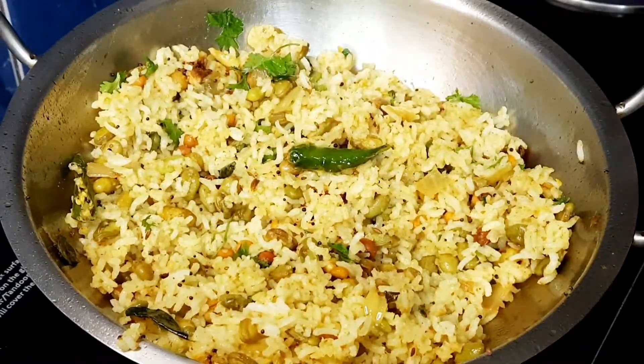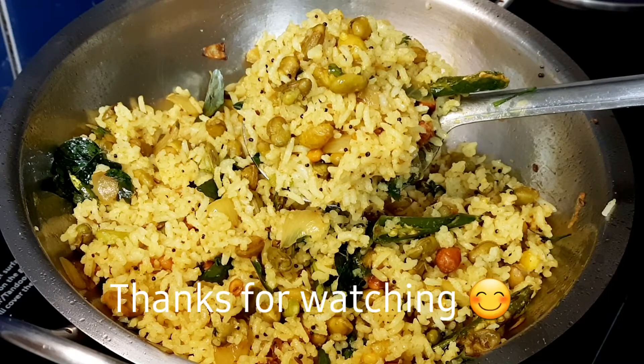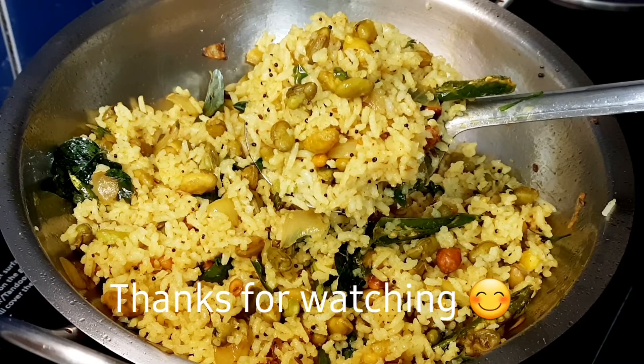I'm going to make this recipe for easy recipes. Stay tuned to Sindhagi's Kitchen. Bye bye!